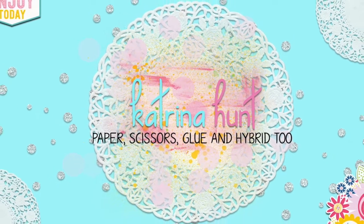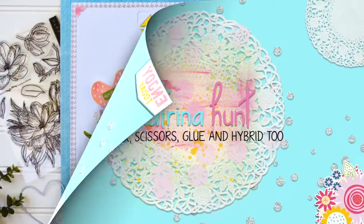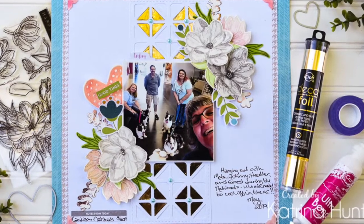Hey there, it's Katrina from Paper, Scissors, Glue, and Hybrid 2, and I'm here to share a layout for the Thermal Web Waffle Flower Crafts team-up.